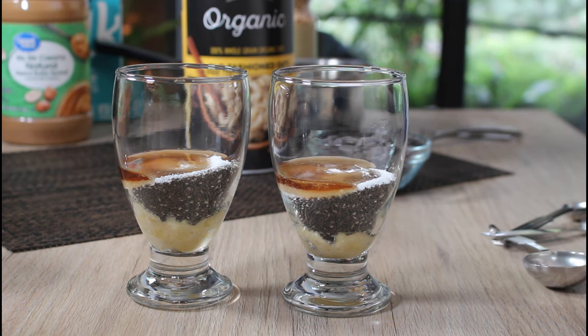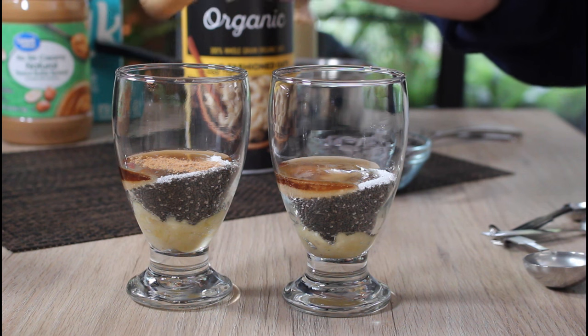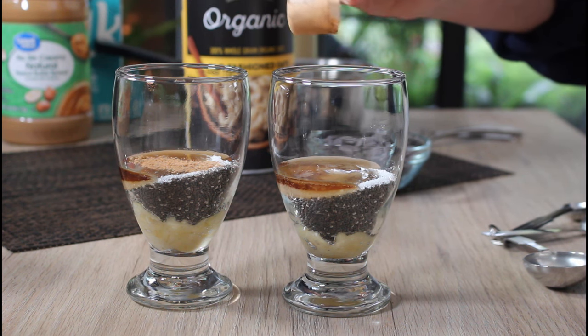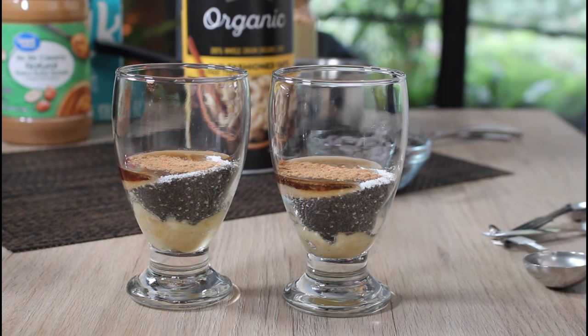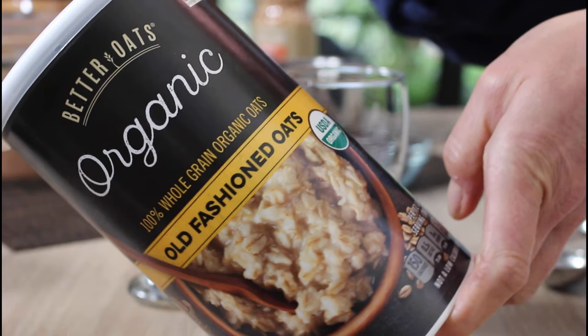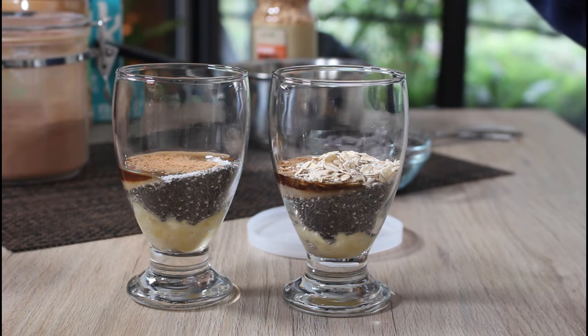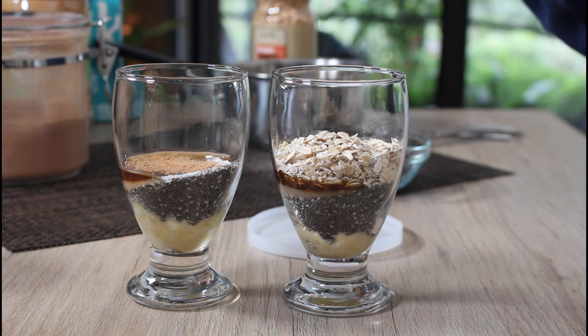The cool thing about a recipe like this is you can really adjust it to your liking — if you want more sugar, add more. I'm also adding cinnamon, just a sprinkle, maybe a quarter teaspoon per glass. Then come the oats — that's where the overnight oat idea comes in — three tablespoons of oats into each one.